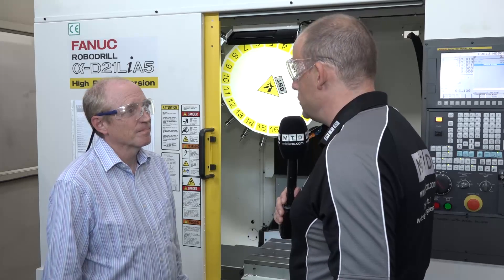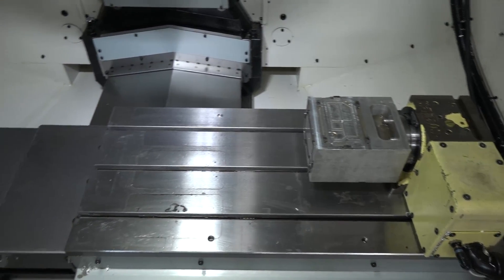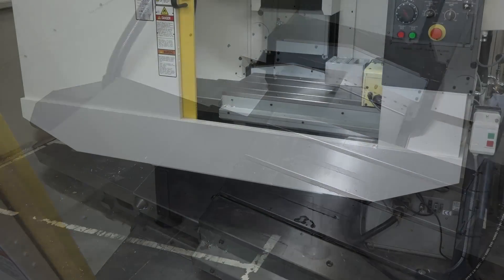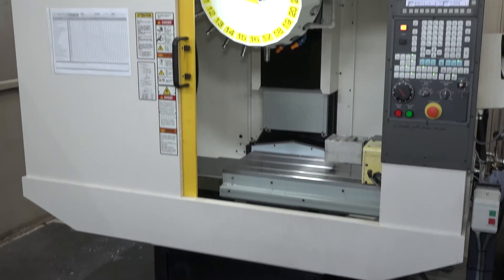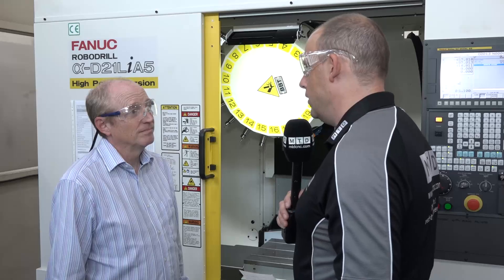You've got the BBT30 spindle taper on here, so you've got quite a lot of power on this machine as well, and quite a lot of stability for your machining. Yeah, it's really good. I mean, we don't do heavy machining, it's only aluminium, but for the metal removal it works really well.